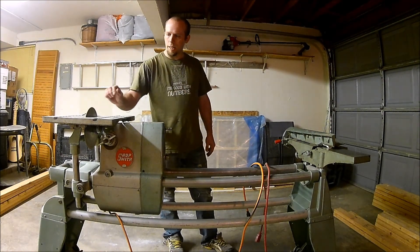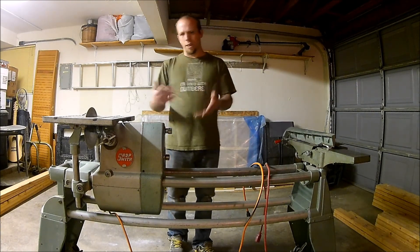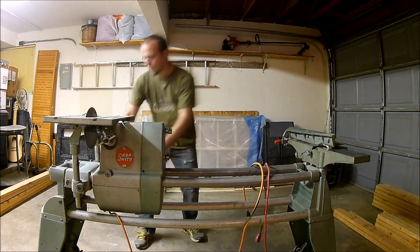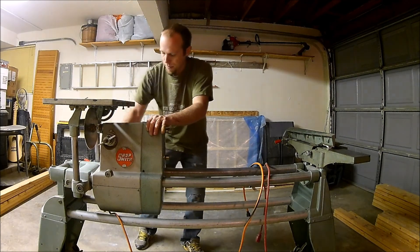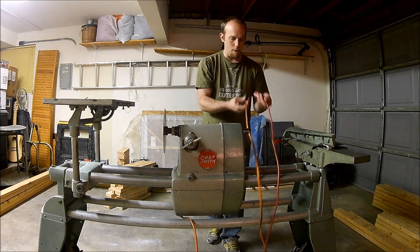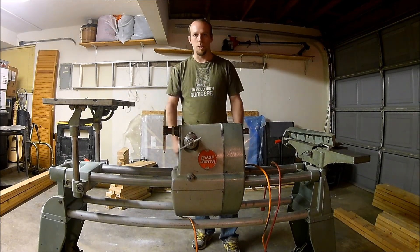For anyone not familiar with the Shopsmith, I'll show you a little bit of setup. I obviously have a cross-cut blade on here, so we don't want that on the headstock because we're going to be connecting the headstock to the jointer. I do not have it plugged in - I always leave the cables draped over here so I can tell whether it's plugged in or not. It's a safety issue. You always want to make sure it's not plugged in whenever you're doing anything besides actually cutting or jointing wood.